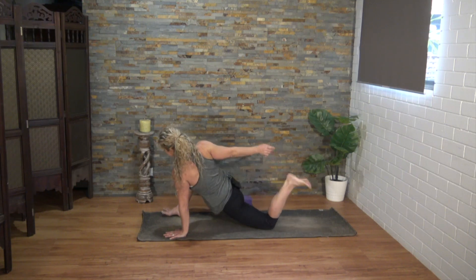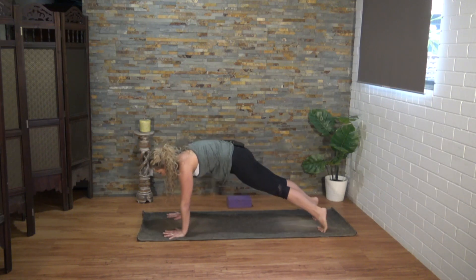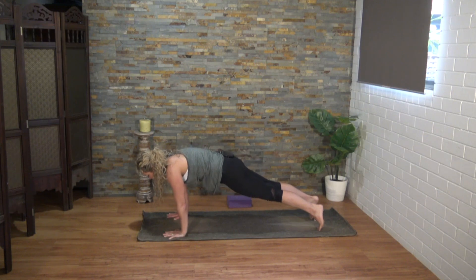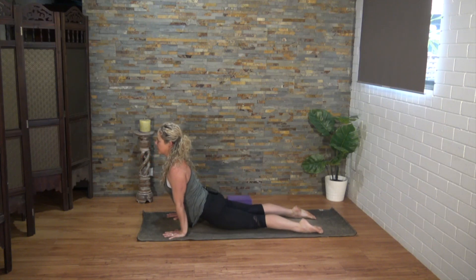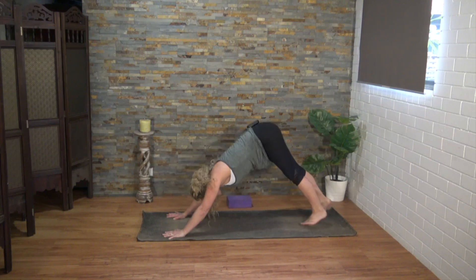Let's release, return to plank. Option to lower the knees and come down into your baby cobra, or you can bend the elbows, hover an inch above the mat, roll over the toes for a deeper back bend into upward dog. If you're in upward dog, make sure your knees are not on the mat — knees are on the mat for cobra with bent elbows; arms are straight and knees off the mat for upward dog. Well done — downward facing dog, your last one.